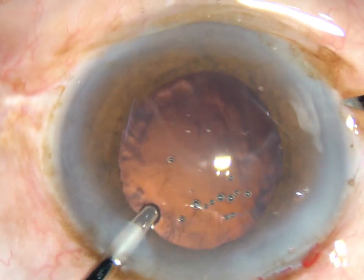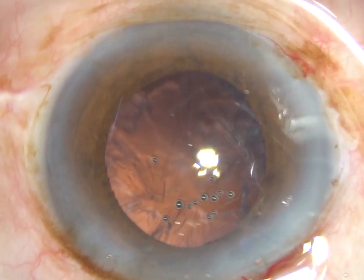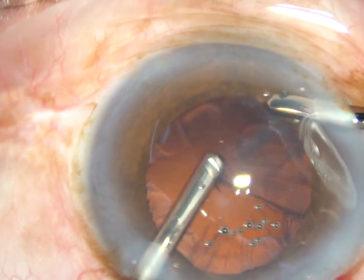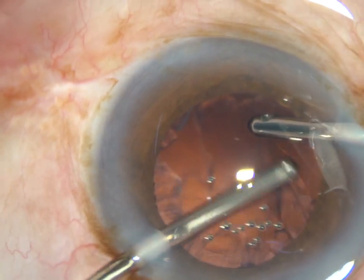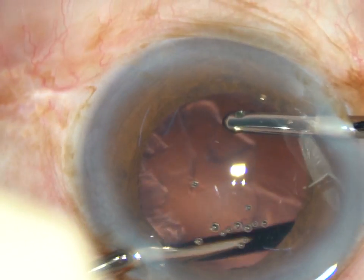Now I made only one side port, so here is another side port to use the bi-manual irrigation aspiration. Irrigation is from the right side and aspiration from the left. I am using 250 vacuum and 30 flow rate for irrigation and aspiration.